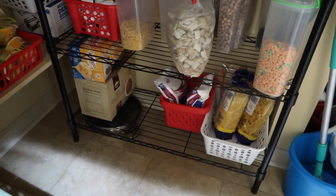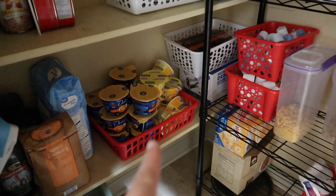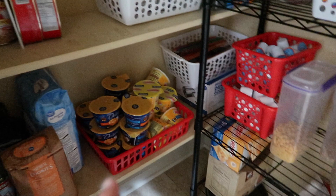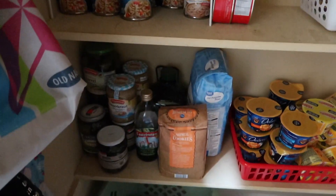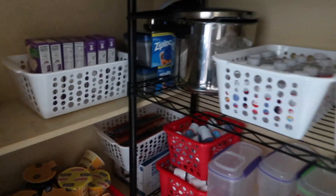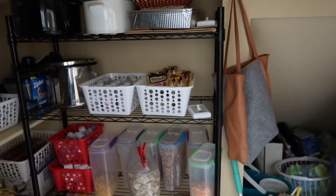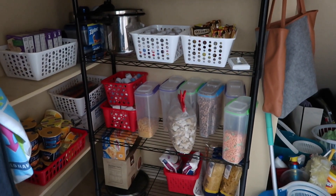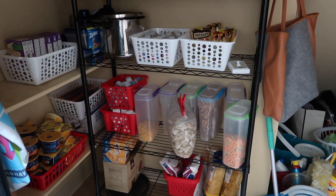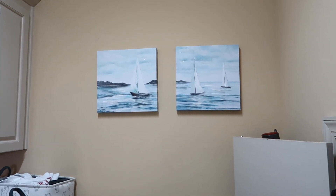There are a few more items organized on the bottom — more mac and cheese, jars, and some other things. This is basically my little pantry for bigger items. I still have plenty of cabinets in the kitchen where most food is stored, but that's how this section looks now.